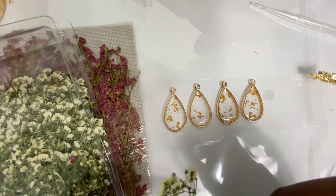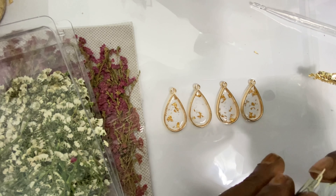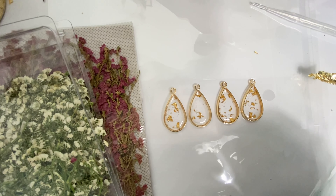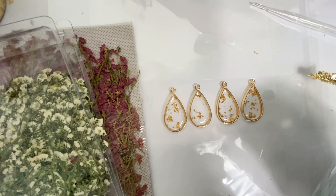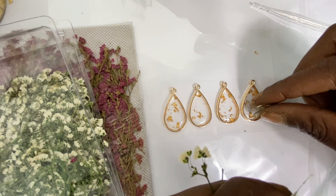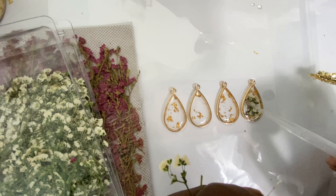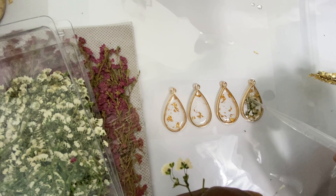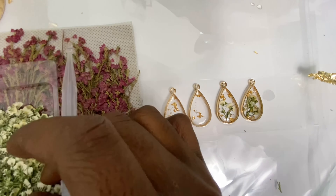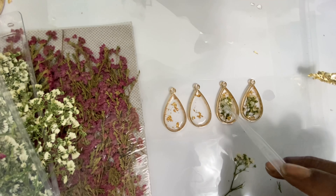Once that's done, I start adding my flowers. You can use any type of pressed flowers you'd like, but today I'm using baby's breath flowers and I simply press them into the resin. I continue that process with the baby's breath and the pressed alyssum flowers as well.